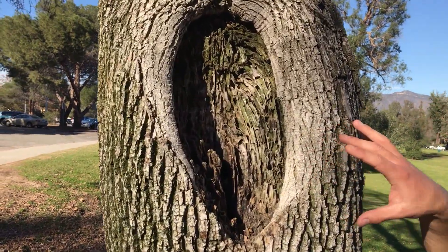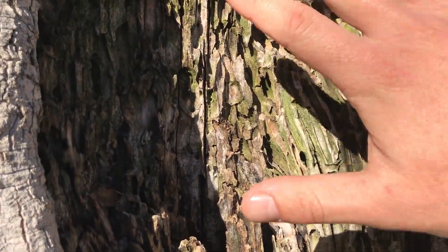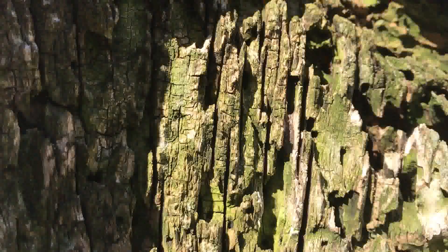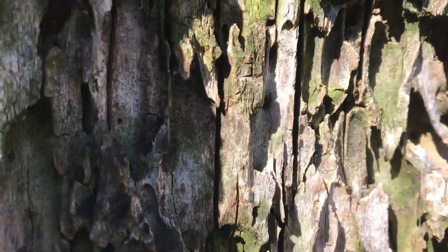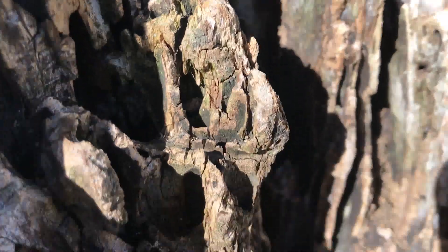I just want to show you the damage within the tree — it's in the process of being hollowed out by termites and beetles. Take a look at all of these holes in here, and if you zoom in a little closer you can even see the ants that are trailing in and out of these tunnels. I've seen a lot of these ants carrying eggs, food, and all these different particles within the plant.